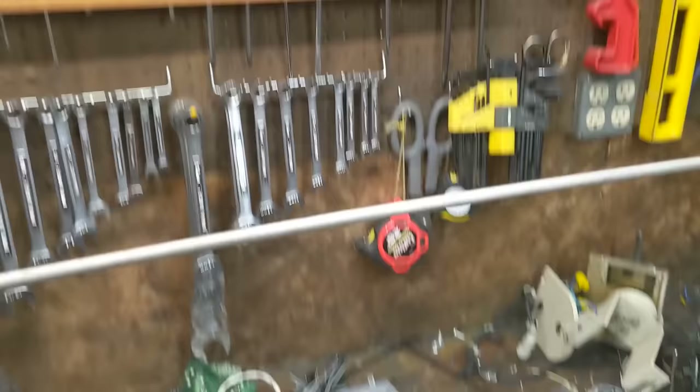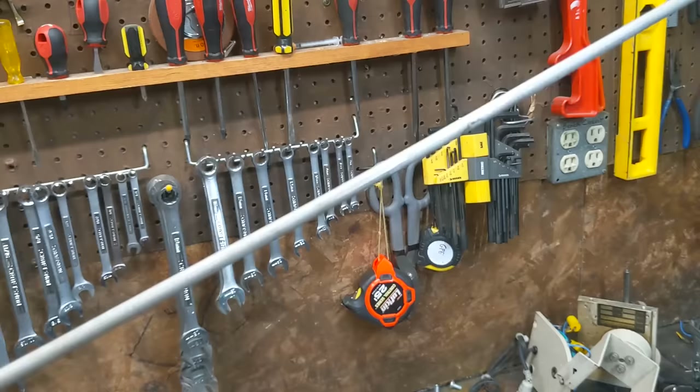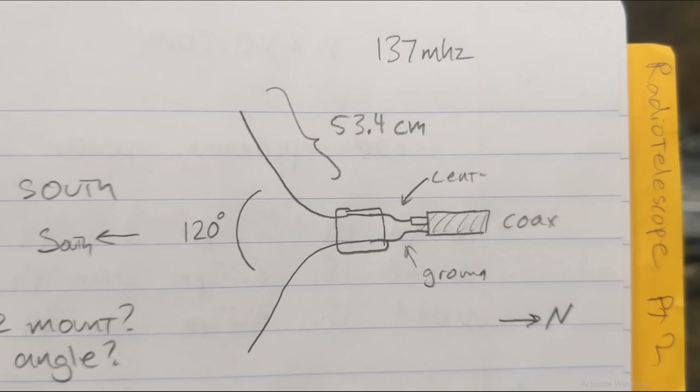I'll put a link in the description for how to make one of these, with all the dimensions and measurements. Here's a very basic diagram of what a V-dipole looks like from the top. We've got two pieces of wire oriented 120 degrees apart, each 53.4 centimeters in length, and that tunes the antenna to a frequency of 137 megahertz.